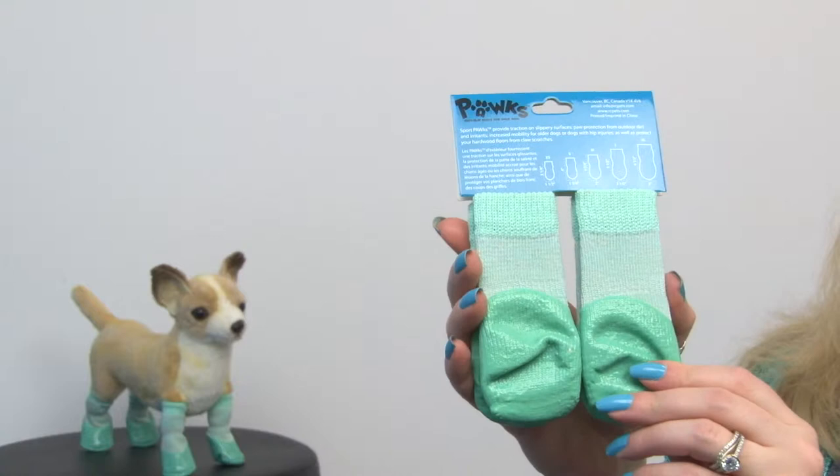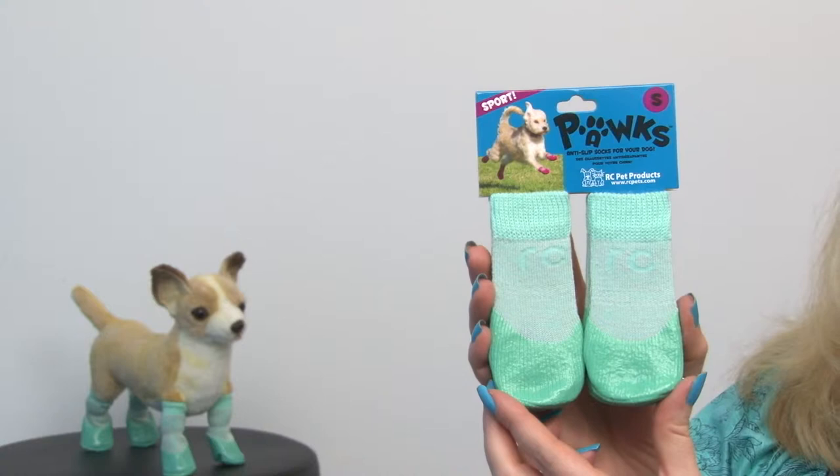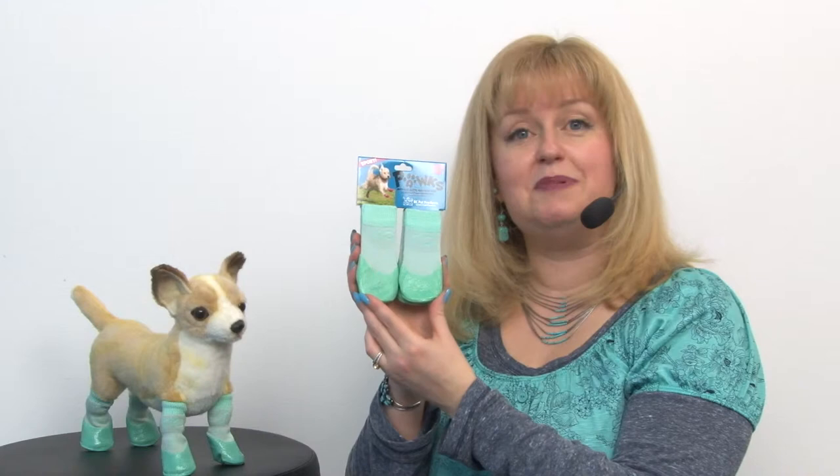They are perfect for indoor and outdoor use, which is great because it's not exactly easy to put socks on a dog times four, so it's really convenient to be able to just keep them on like little boots.